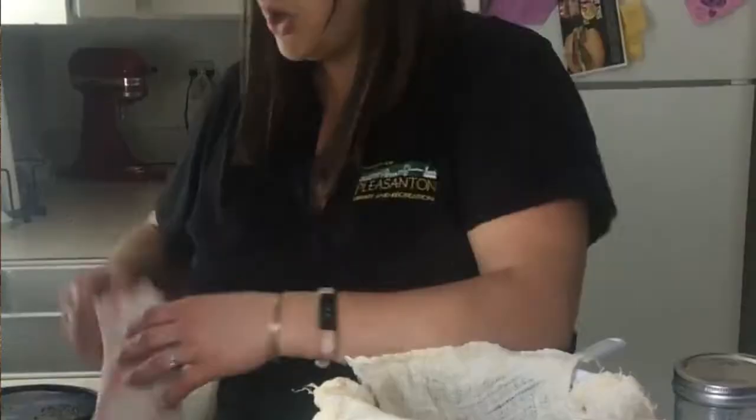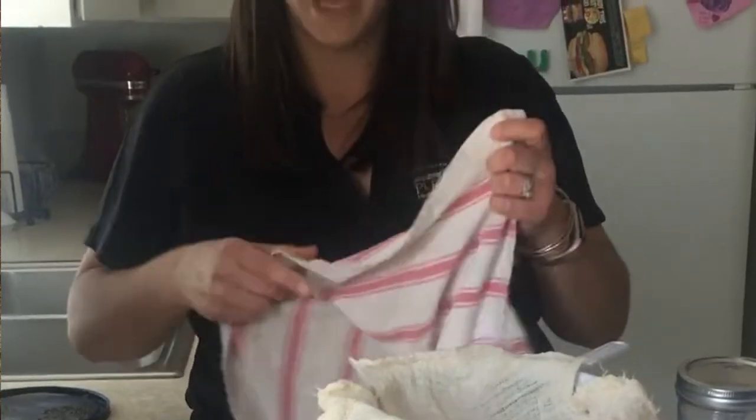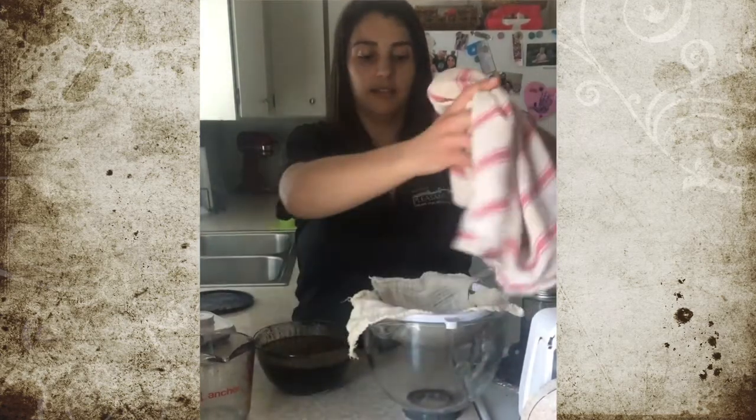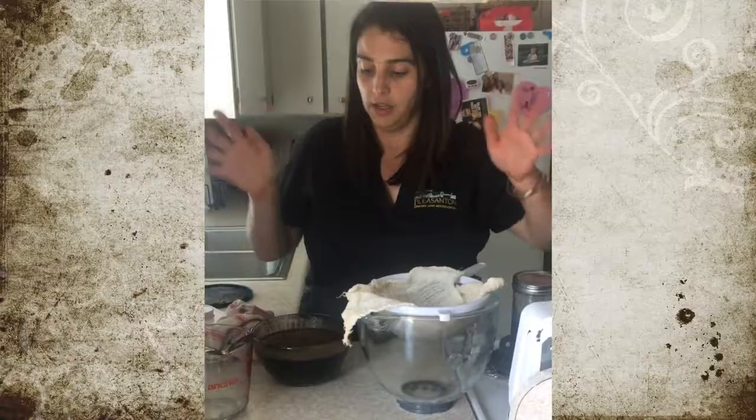If you're having trouble getting cheesecloth, go ahead and use that same linen dish towel. This is kind of like the gunny sack version — strain your coffee out that way. It's a really easy way, and you can actually squeeze out any of the excess grounds as well.